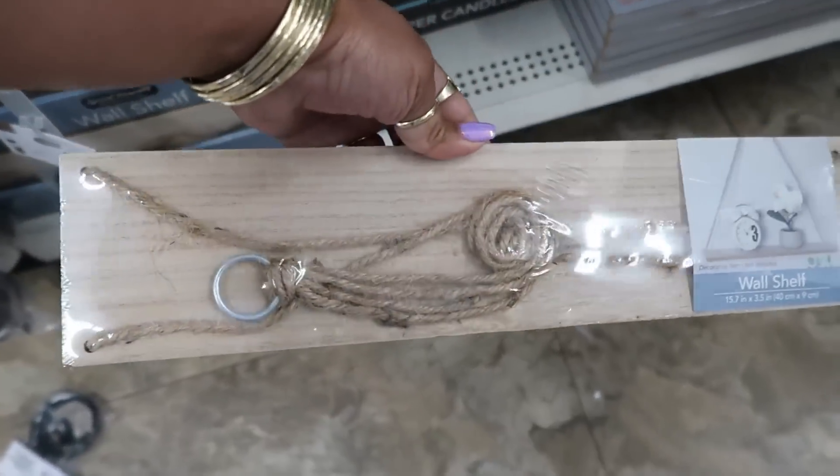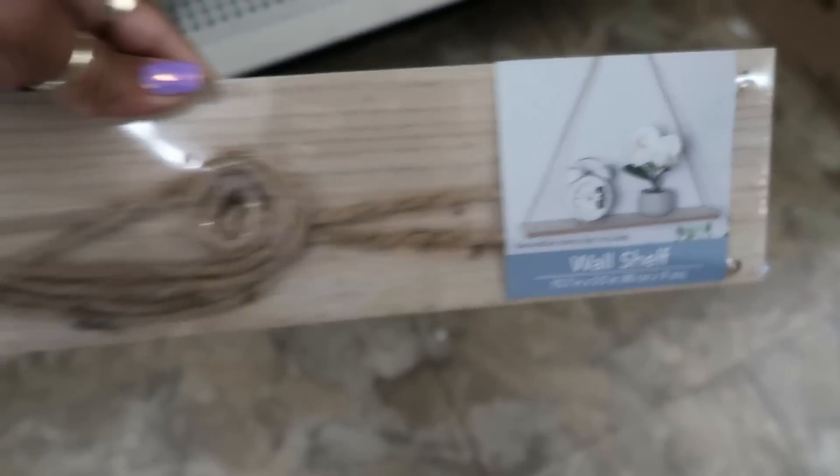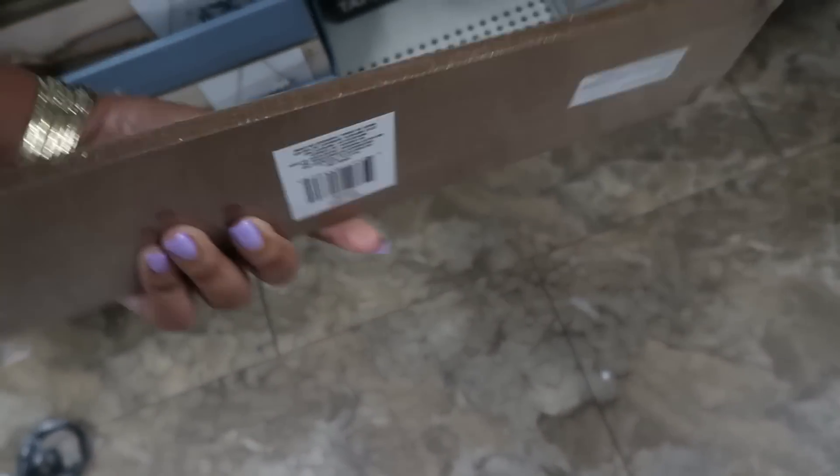Oh look, they brought back the wall shelves that you can hang up. It comes with the string and the little hanging thing — those are cool.